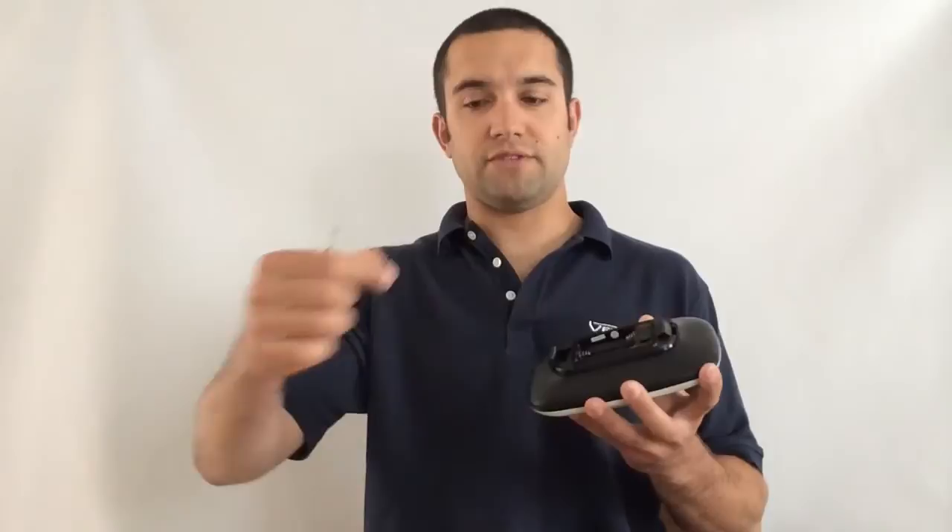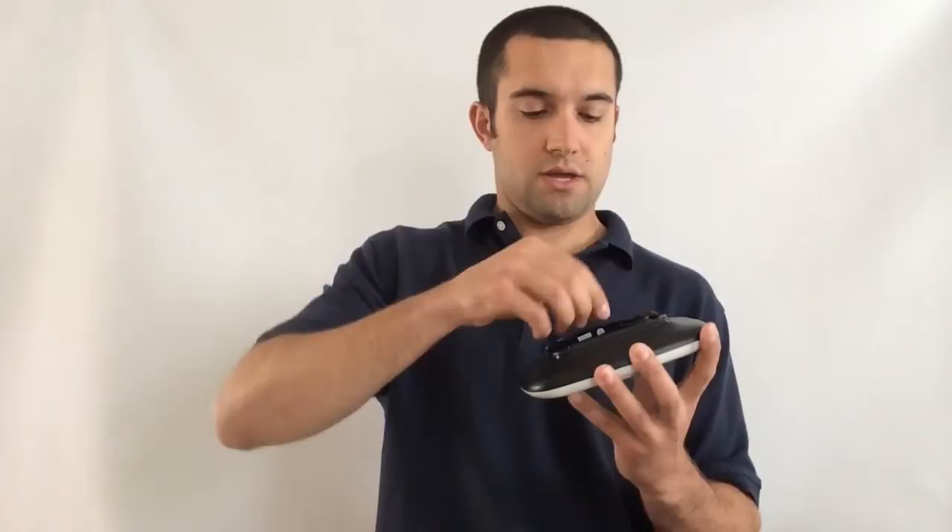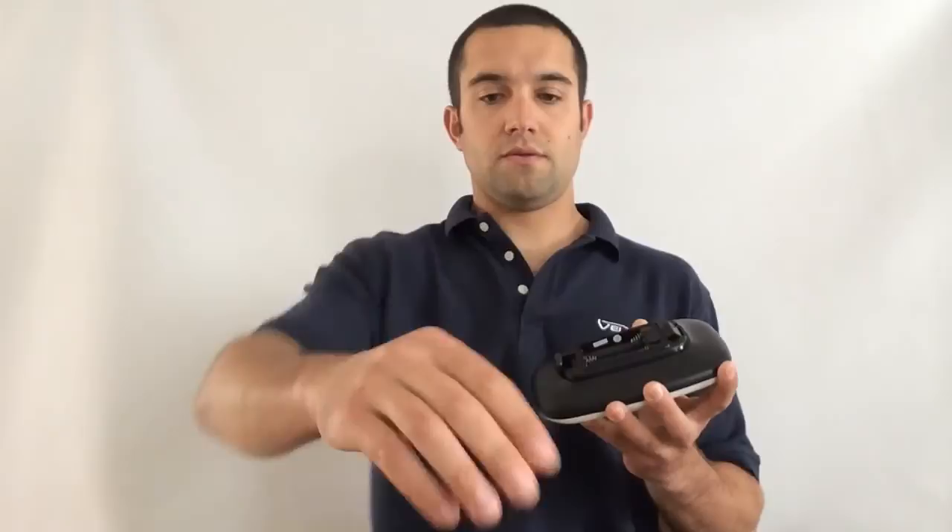Next, replace the battery compartment gasket with the new one in this kit. To remove the old battery compartment gasket, I'm going to use a small flat head screwdriver. Slide it along the gasket and pull it out of its channel. Place the new one over the battery compartment channel, lining up the corners. Then snap the lid back into place.